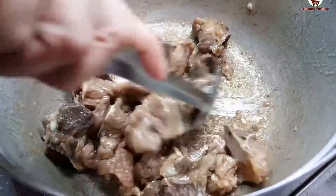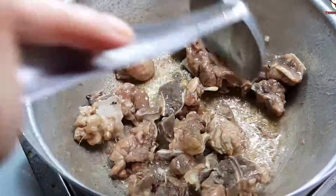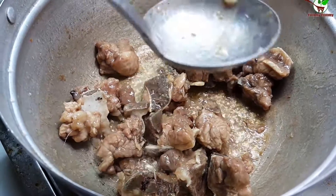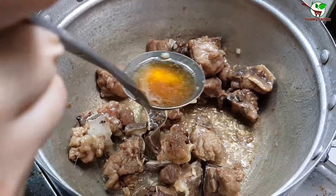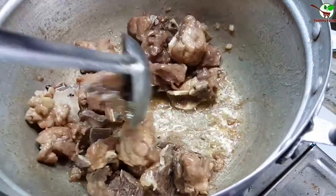Now we need to add fish sauce. We add the fish sauce right in the middle and stir it in.